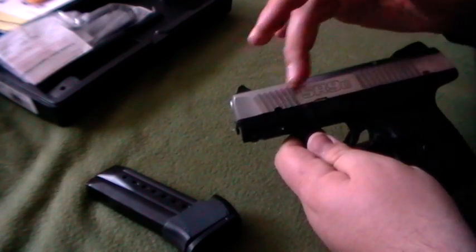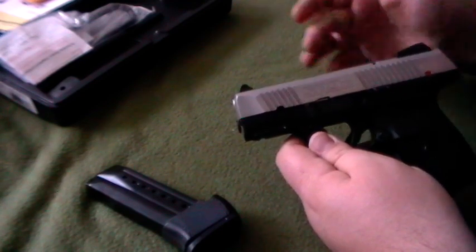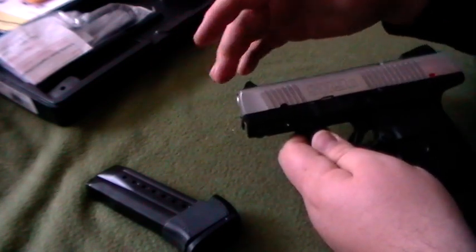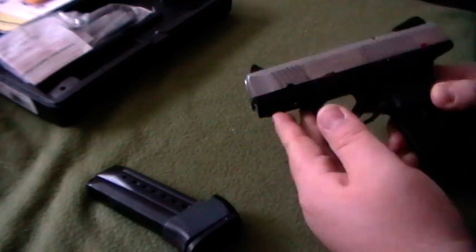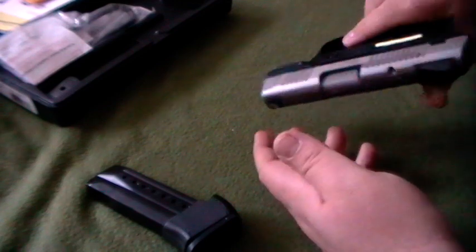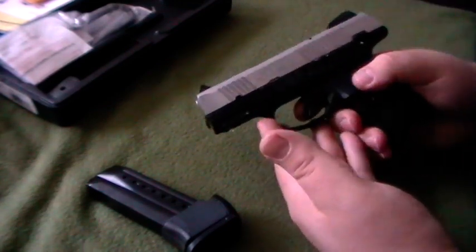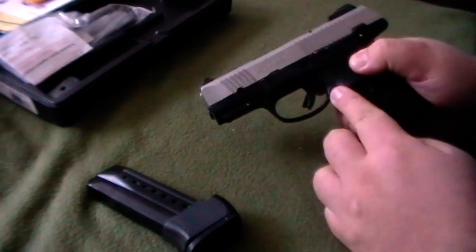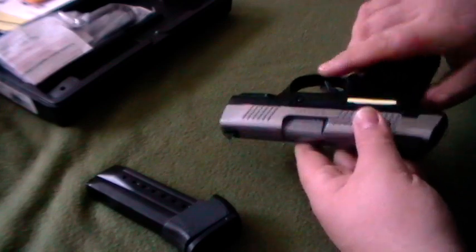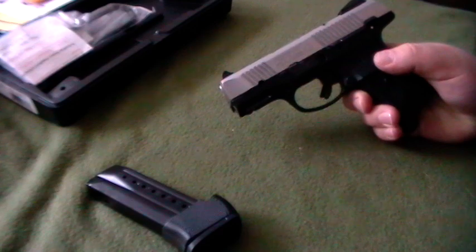I do like the front and back slide serrations — the SR9 does not have them on the front, and it's also going to be about an inch or so longer in the front. It does have a rail system on the front, so you can put on a light or laser if you choose. It's ambidextrous on the safety, and it's kind of a 1911 style, which I like. It's also ambidextrous on the magazine release. It is not ambidextrous on the slide release, however, so if you're left-handed, that might be a downside.